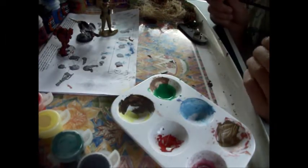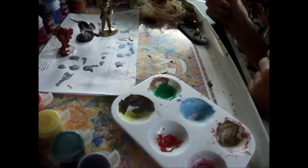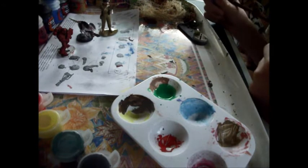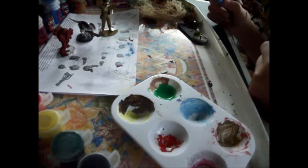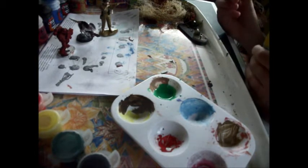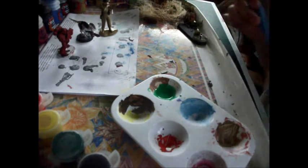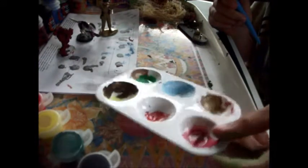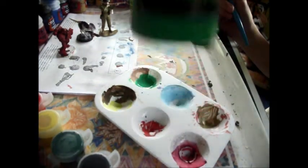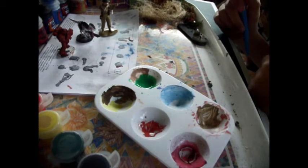Welcome to my new tutorial on how to make static grass — homemade grass — but it's very easy. All you'll need is an old brush you don't need anymore, a brush you can paint with, some scissors, and some green paint. It doesn't have to be acrylic paint; it can just be ready-mixed poster colour. So yeah, that's what you need.